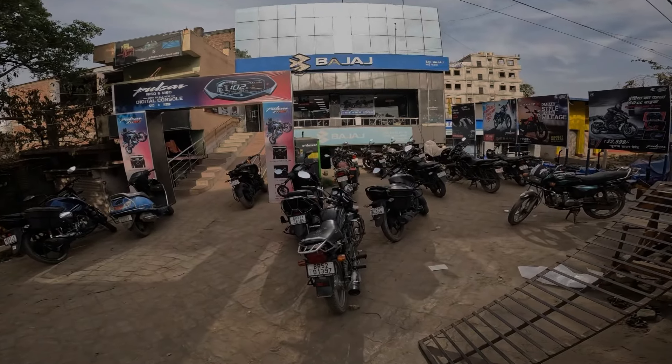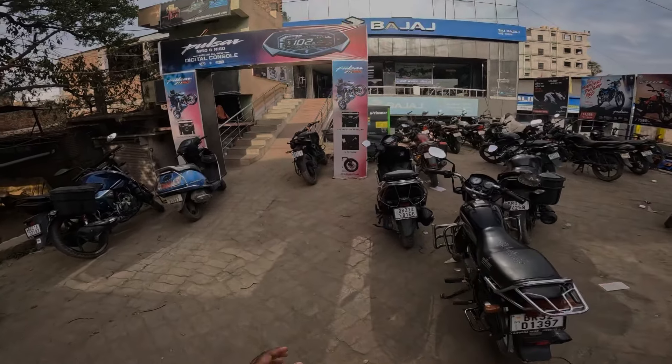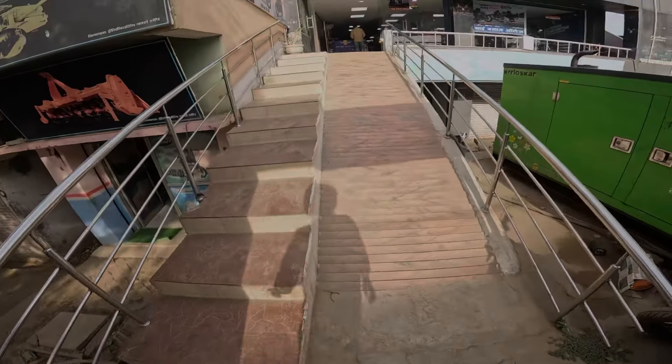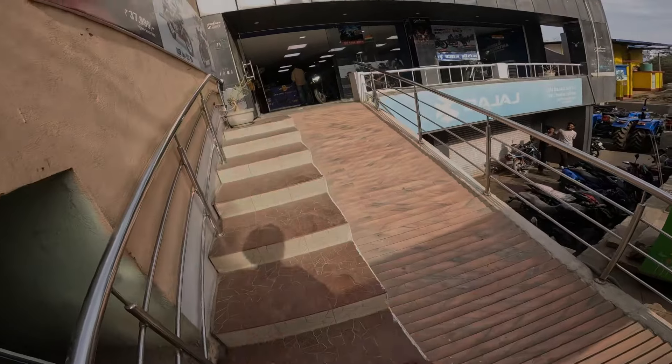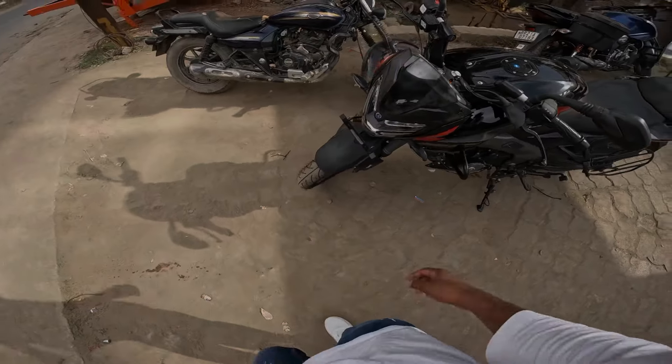So guys, this is Bihar Sharif's 5th showroom. And here is the NS200, which has changed. As you can see in my old video, I reviewed the showroom. So this bike is coming, and this is the all new NS200 V6 Phase 2.